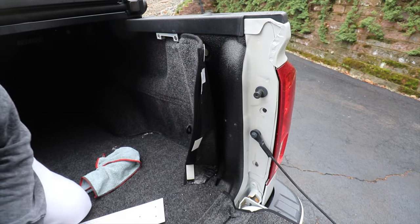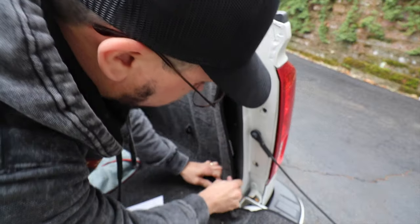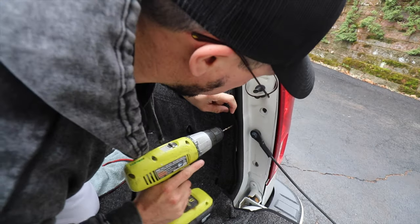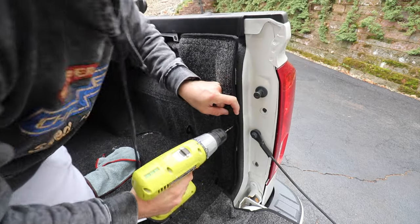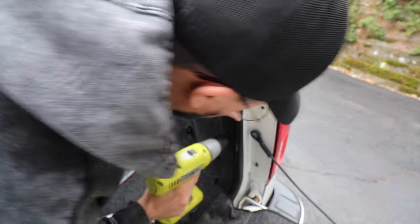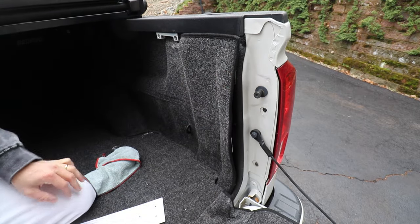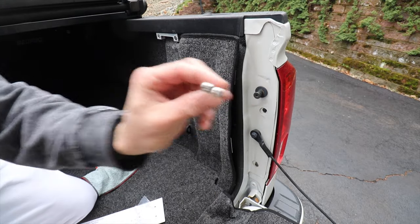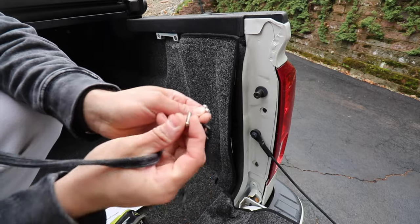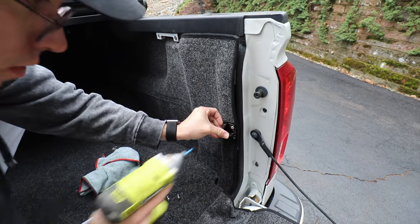There's one step further — I need to put the bracket over the bed rug. So it should sit like this. I'm going to mark one, two, three — three holes on the bed rug. You've got to use those small screws because they need to fit on the bracket. If I put in the first one, the other one should line up right, so you put it there.